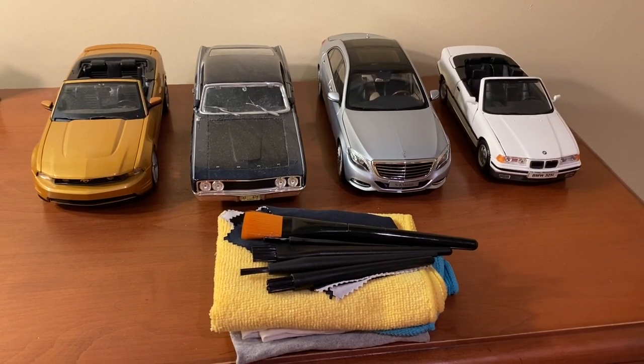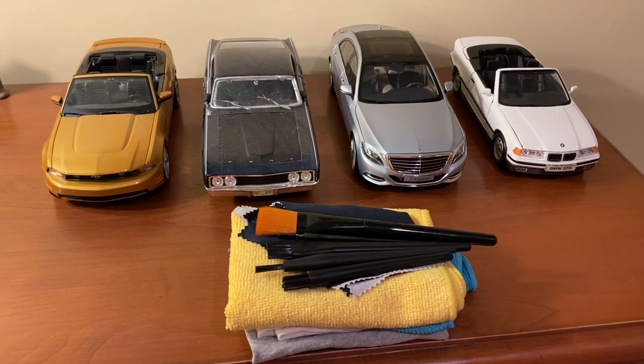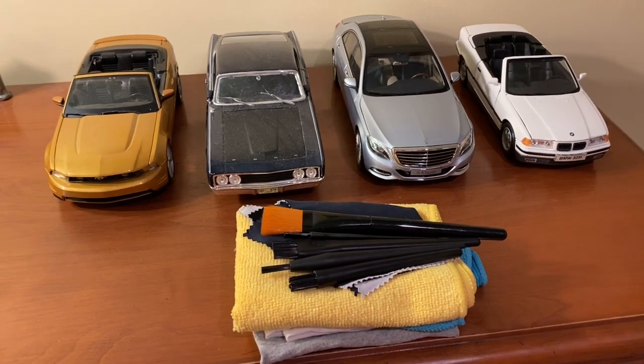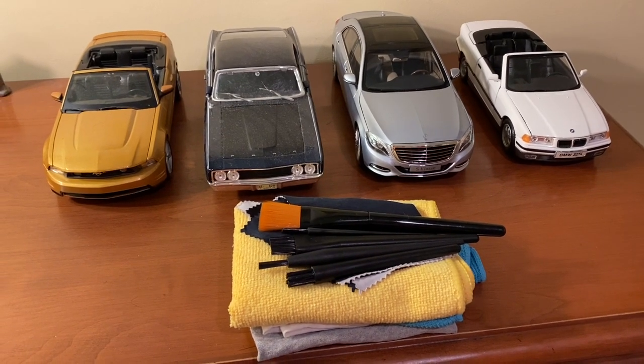Hi everyone, welcome back to the next diecast. In today's video, I'll be showing you various techniques on cleaning diecast model cars. I did a video on this topic over three years ago, but I figured it was about time to revisit it.